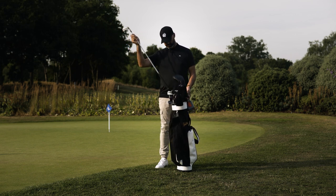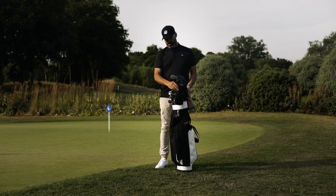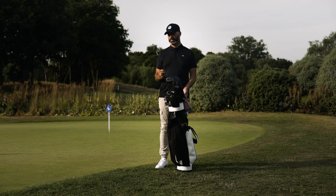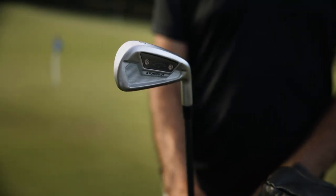I need to change my grips to be fair — I've got Golf Pride grips on there. That runs from the pitching wedge through to the four iron. Then my three iron is quite a special little club — it's a Callaway X-Forge UT, 21 degrees.